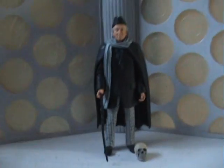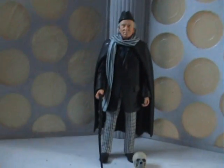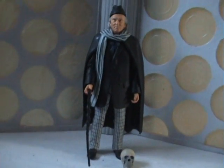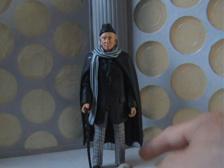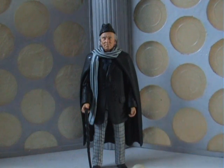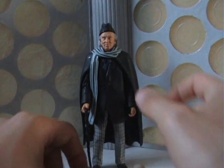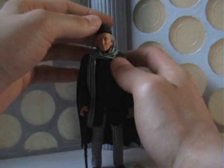Overall this is a very nice figure. It's great to have a variant of William Hartnell, and I think the likeness is even better than the first figure, so that's an added bonus. It's nice to have a figure that comes from the very first story. Here's hoping we see the release of a classic First Doctor TARDIS for this figure to stand with, or even Susan, Barbara, and Ian — although that probably won't happen anytime soon.